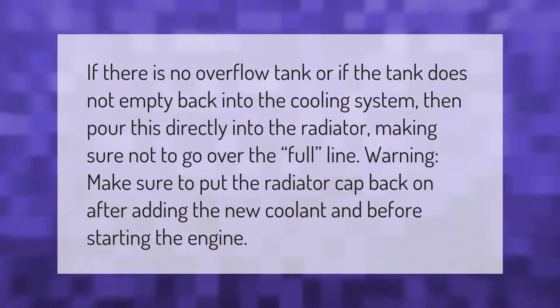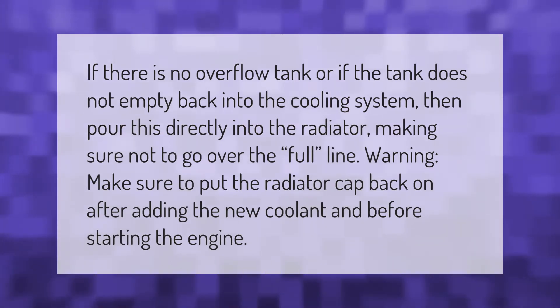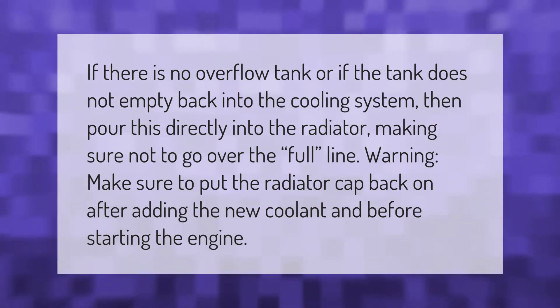If there is no overflow tank, or if the tank does not empty back into the cooling system, then pour this directly into the radiator, making sure not to go over the full line. Warning: make sure to put the radiator cap back on after adding the new coolant and before starting the engine.